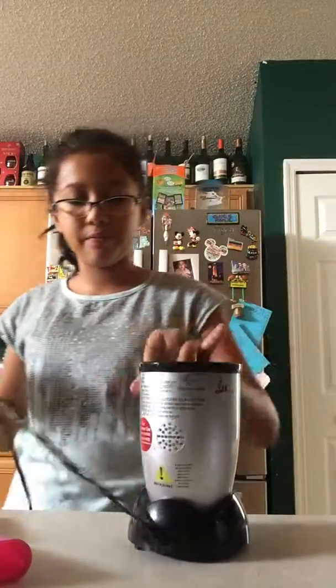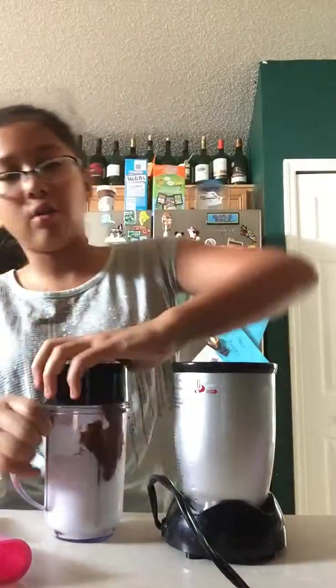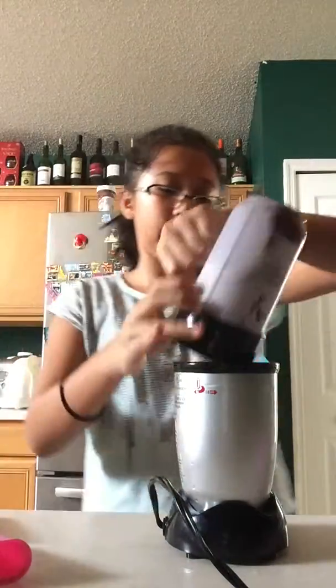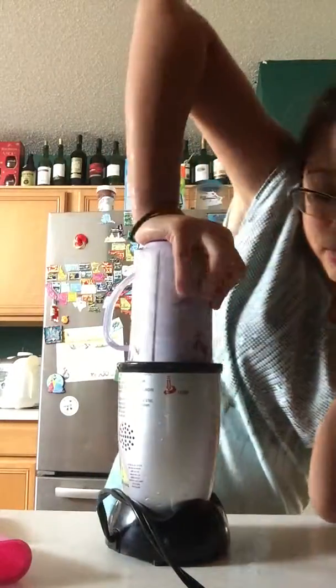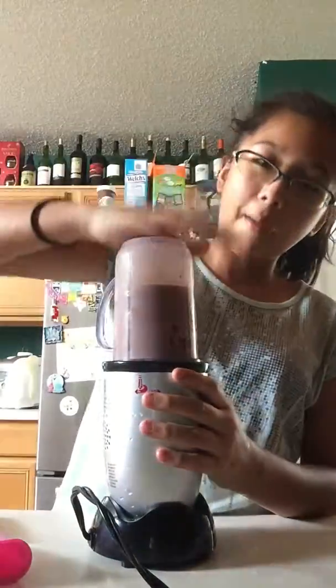This is taking forever, kind of. So then I'll put this onto the cup. If you don't think it's chocolatey enough, you can put some more Nutella on it, but first I'm going to try it out. I'll push it in really hard, and then it's going to get noisy in here. I'm going to blend it for one minute.